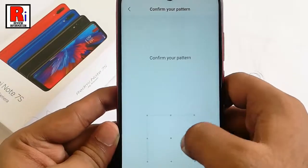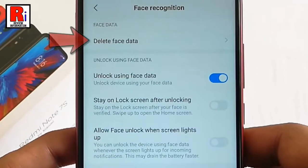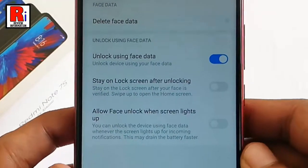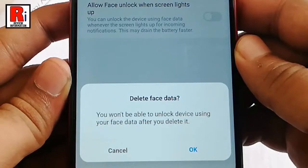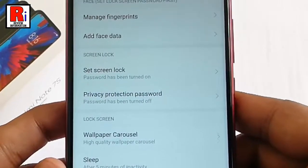Confirm your current password. Here you will see the option delete face data. Tap on this. A confirmation menu will pop up. Tap on OK, and your face data is deleted.